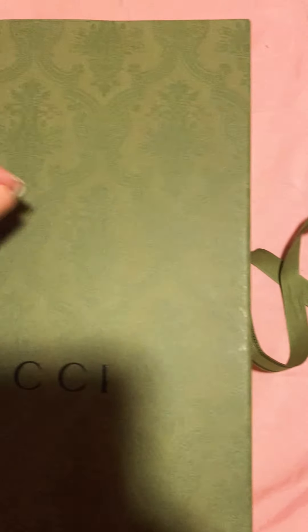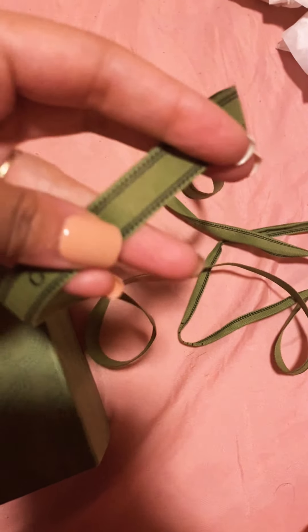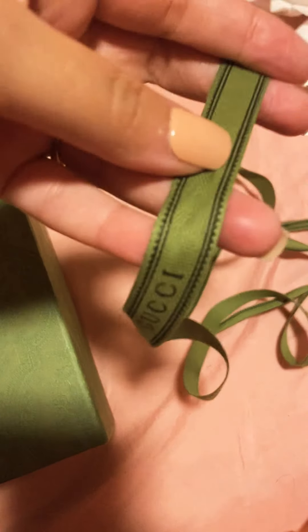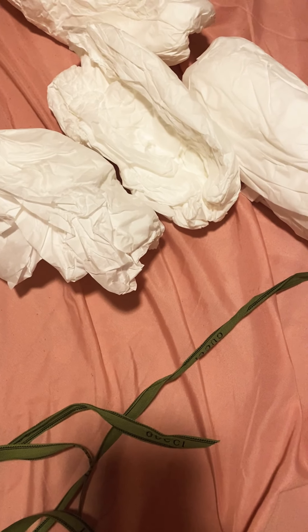This did come with a string tied up across it into a bow tie very nicely. I just took it off to make recording easier. The string says 'Gucci' all around — very nice.